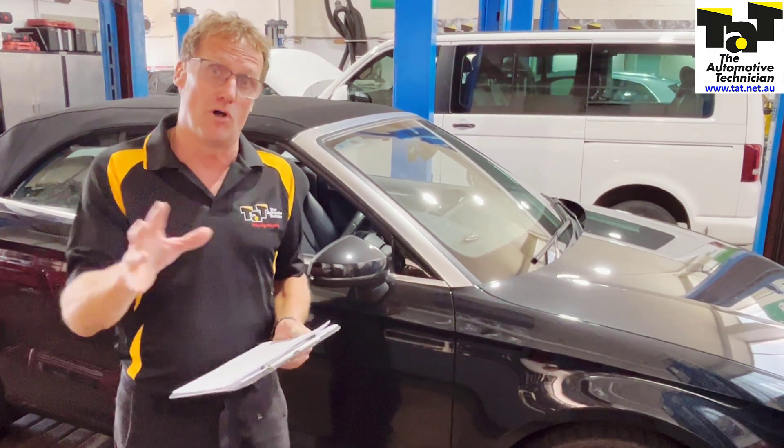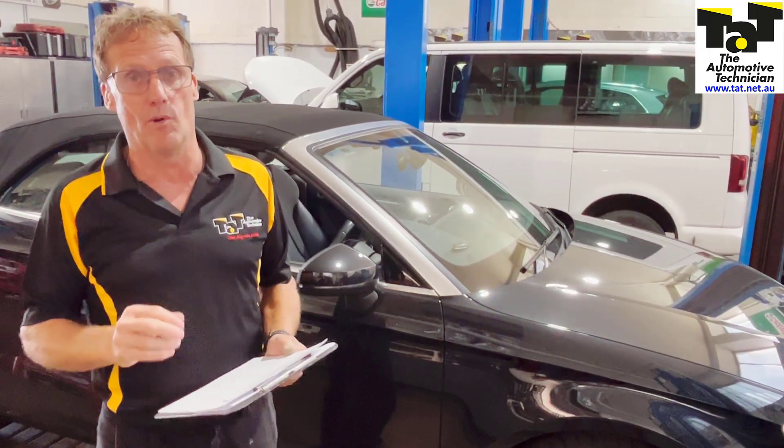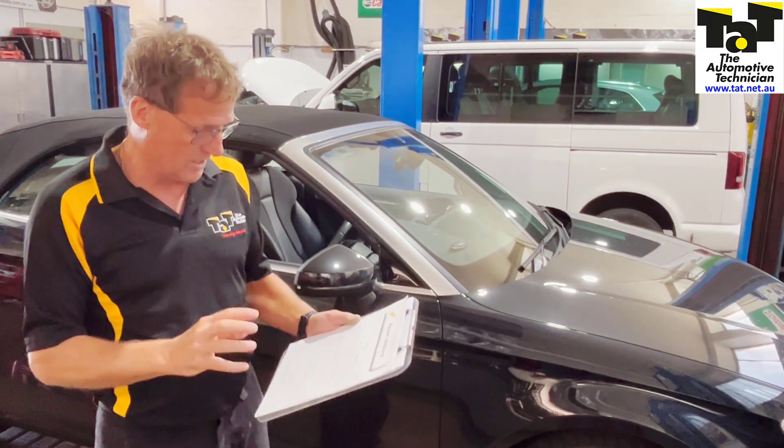In regards to the Audi, the new module which it required was a $5,000 purchase, non-returnable — so you bought it, you owned it. Very, very costly part, and some customers may balk at that.